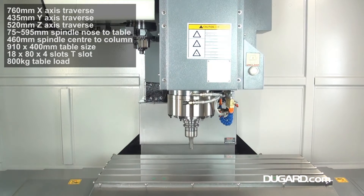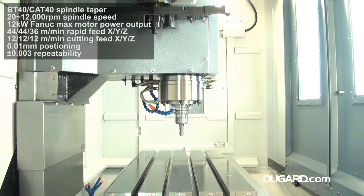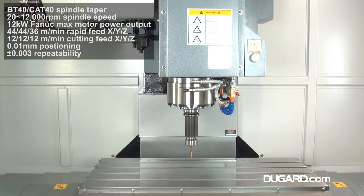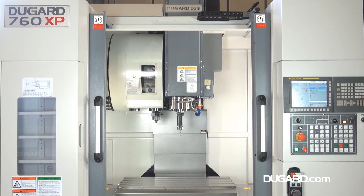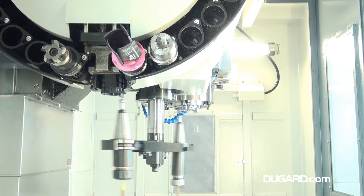With an X-axis traverse of 760 mm, Y-axis traverse of 435 mm and Z-axis traverse of 520 mm. The table size is 910 x 400 mm and the table load is 800 kg. The spindle nose to table surface measurement is 75–595 mm.